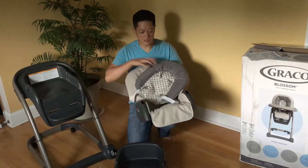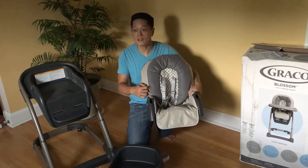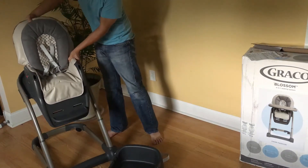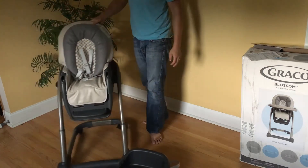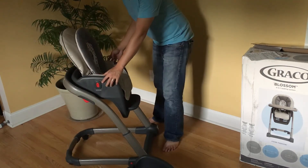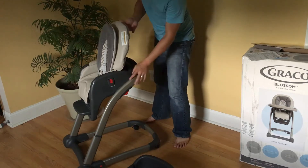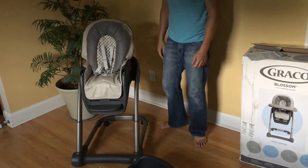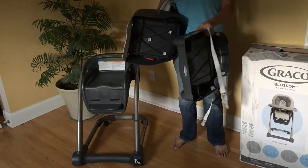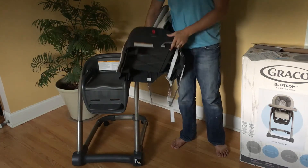This is the infant seat with the extra body pad. The next step is to take this and attach it to the high chair — just take it and it should click right in, just like that. These red buttons are what you hear clicking, and you want to make sure they are both fully engaged. To lift it out, push the red buttons. The seat base is the same — clicks right in.